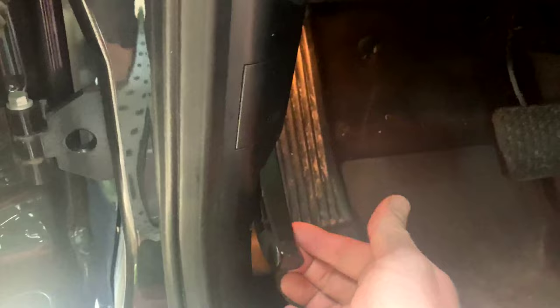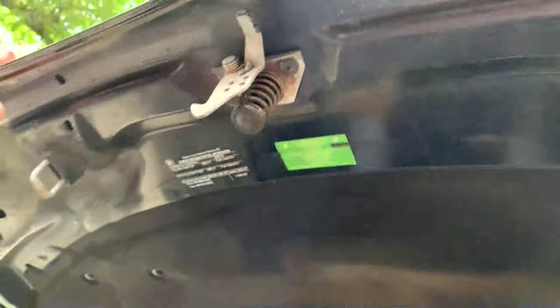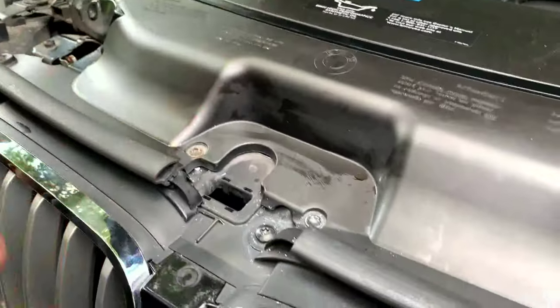Pop the hood. All you have to do is pull it up with your thumb or finger right there. And that's the lock to the hood. Some BMWs you have to pull the lever inside twice before this will pop up.